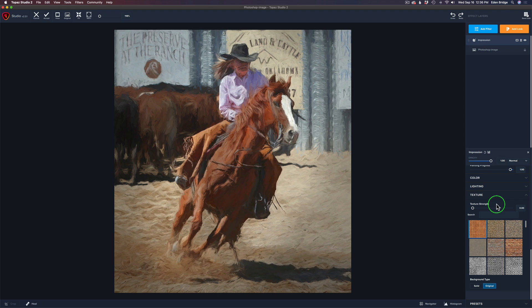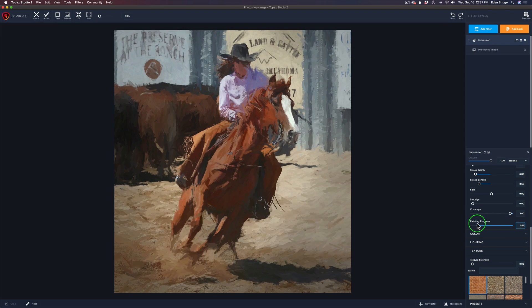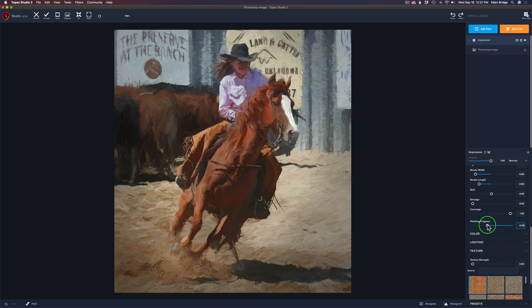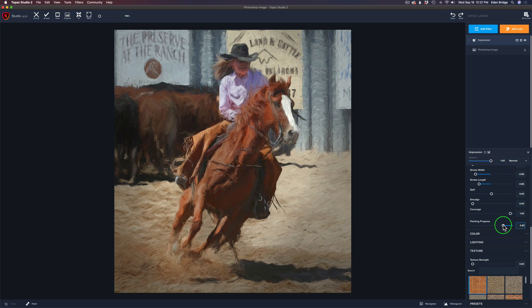I almost forgot — I always like to go to the Painting Progress slider. This is really cool. Watch when I slide this to the left — it takes it through the different progressions of the actual painting. You can get some really cool effects just by playing with this. This is a really powerful slider. I recommend you play with it on every image because you'll find a spot where it looks really, really cool. For me, I'm thinking right around here. I like that — I'll leave the progress there.